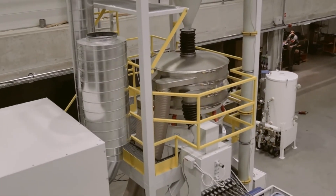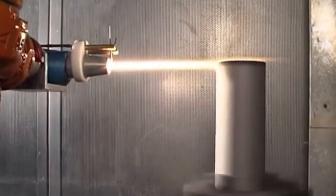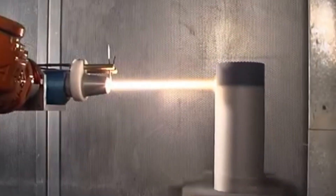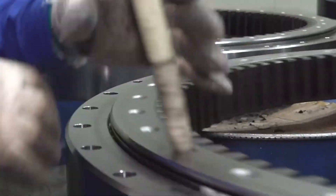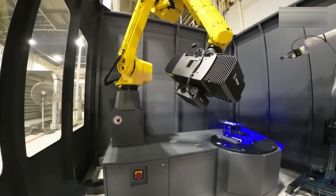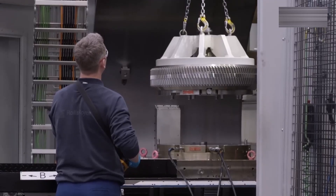To strengthen surfaces, parts were shot peened — thousands of tiny steel balls hammered each piece, adding beneficial stresses that made cracks less likely to form. Then came coatings: a ceramic layer, about as thick as a sheet of paper, was bonded to the hottest blades, giving them a margin of hundreds of extra degrees. Finally, every part was inspected. Blue light scanners created detailed 3D maps, and X-ray and ultrasound checked for hidden voids. Only perfect pieces advanced.